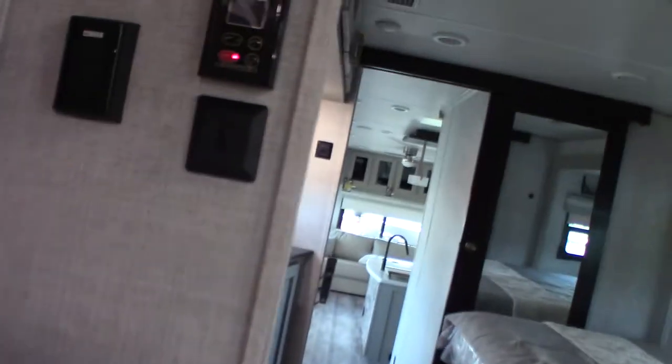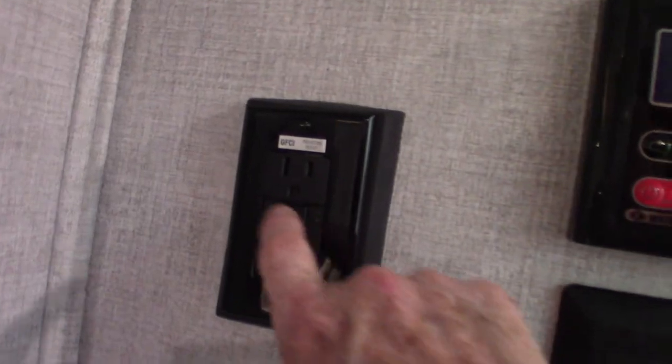This is huge storage like you never see. You have all the hang things you can hang in here, plus storage for shoes and whatever else — it's a very large closet.